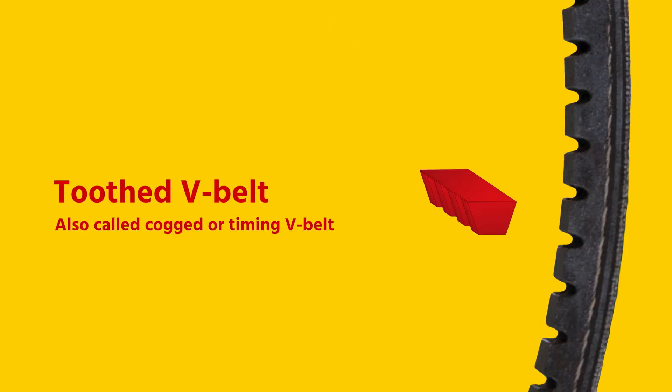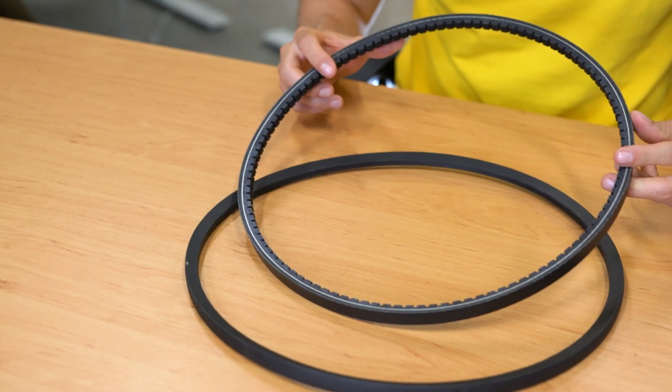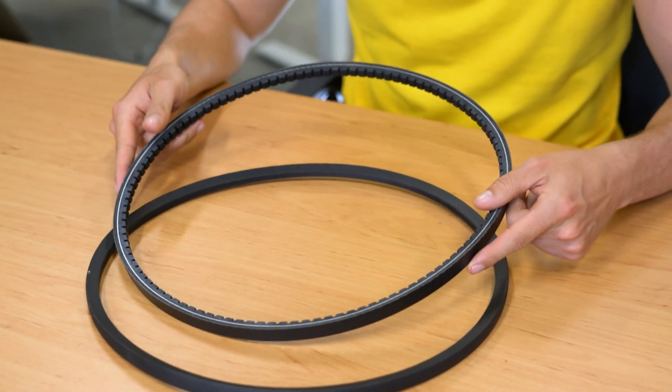In contrast to the classic and narrow V-belts, the toothed V-belt has no coating. This is designed according to DIN 7753. Compared to the coated V-belts, they are more wear resistant and can transmit more power. Thanks to the teeth and the absence of covering, they are more flexible than V-belts with a narrow profile. This allows the belt to be used on smaller pulleys, making this belt type often the most suitable choice.